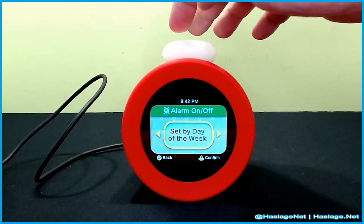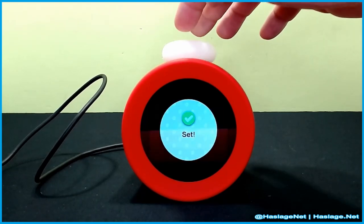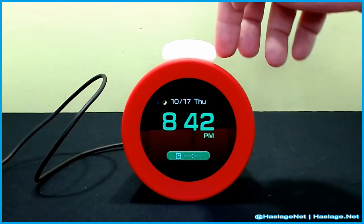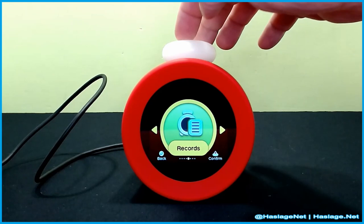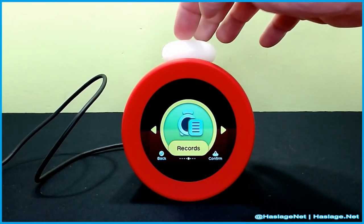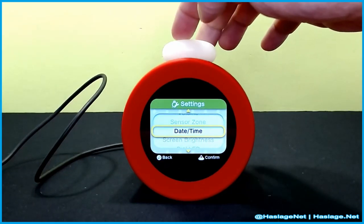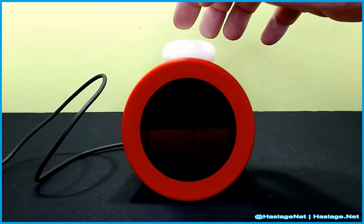You can turn the alarm off and set it by day of the week. Let's see what else — you can do hourly chimes, sleepy sounds, records, and settings. In settings there's volume, sensor zone, date and time, screen brightness, and dial LED.